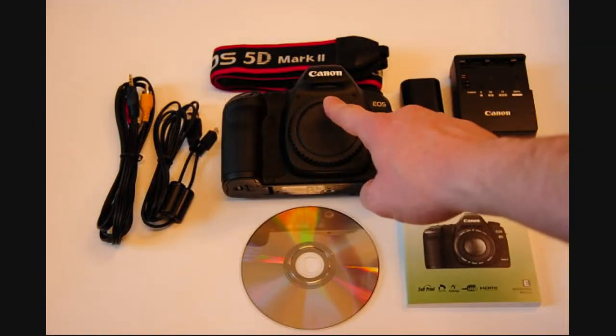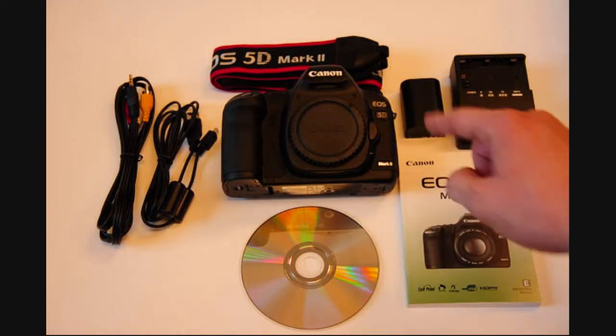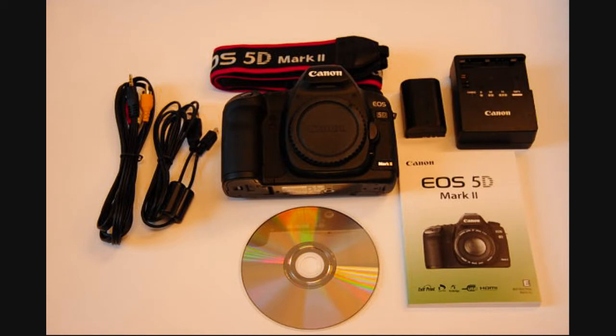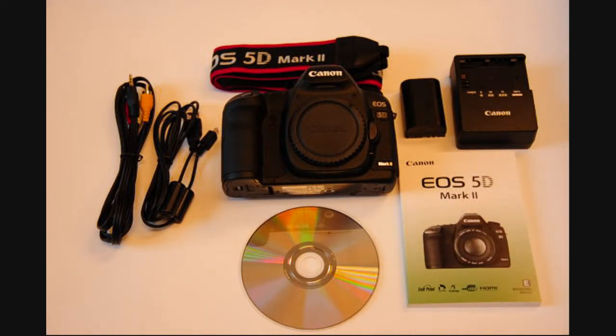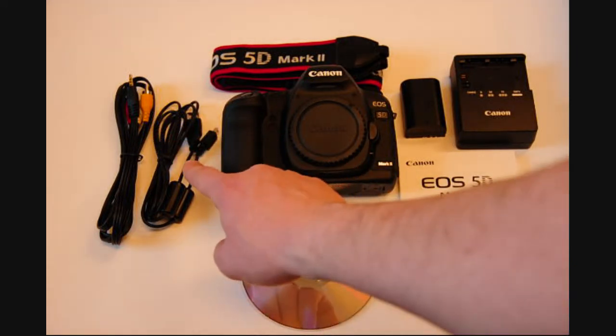We have the Canon 5D body, the battery pack — they always come with these cameras — the battery charger, which also always comes with these cameras, the user manual, and the software CD.